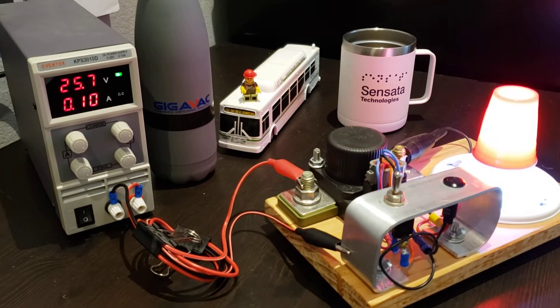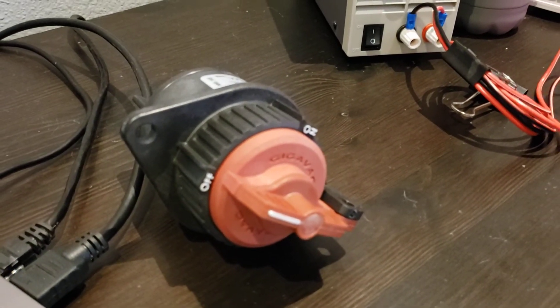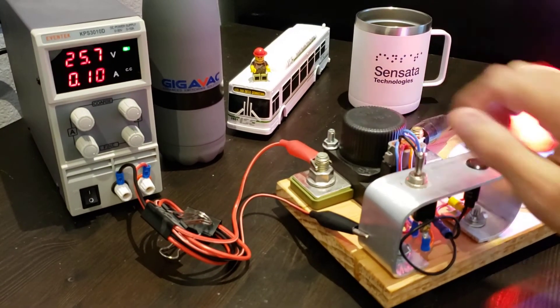If you had an application that previously used a manual disconnect switch such as this one — this was the HBD41 — you could easily replace it with the MXSL to do exactly the same thing. But the MXSL goes one step further.